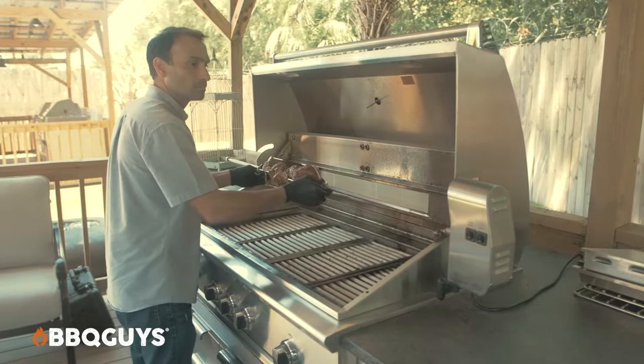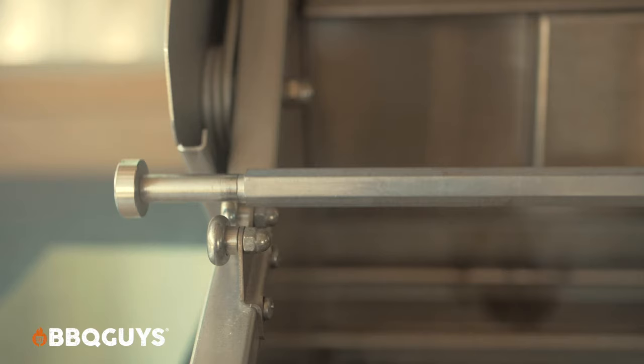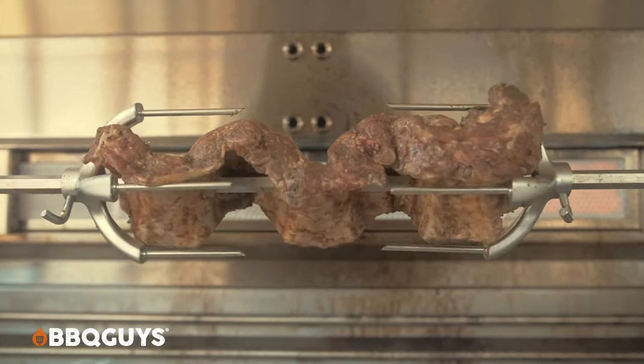Now that we have it on the grill and we're able to actually look at everything, you just want to make sure that it's centered up as best as possible to the rear infrared burner on your grill, just so that it cooks evenly.